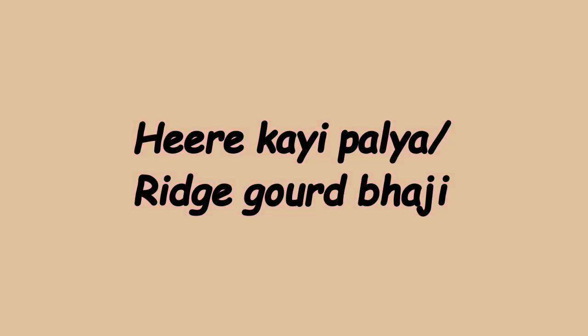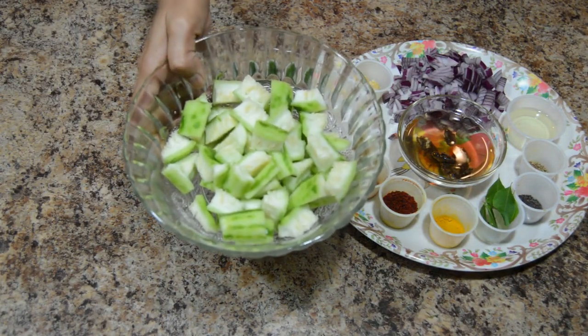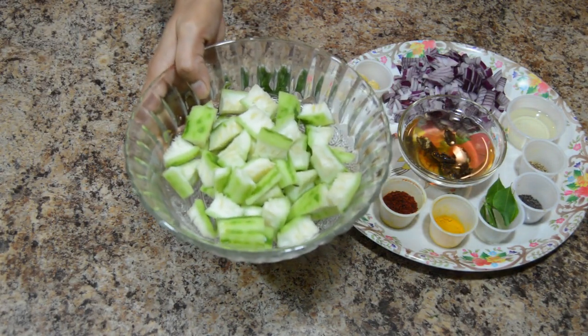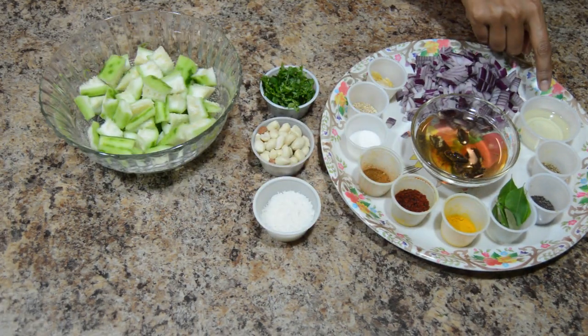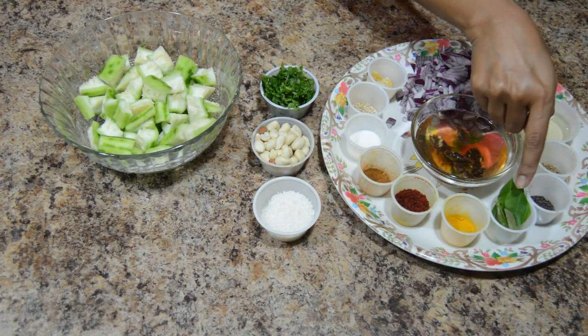Hello friends, welcome to Kavitha's Kitchen. Today I am going to show you how to prepare ridge gourd bhaji, or hirakai palya. Ingredients required are ridge gourd — I have peeled, chopped and washed them — oil, cumin seeds, mustard seeds, curry leaves.